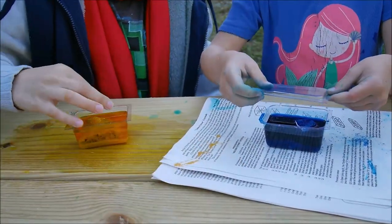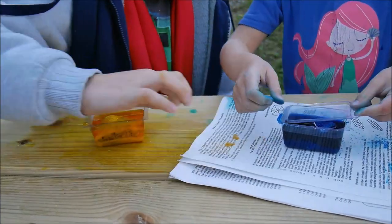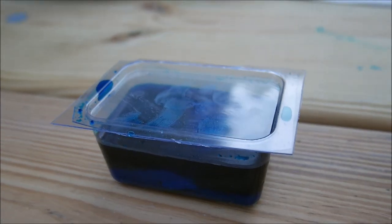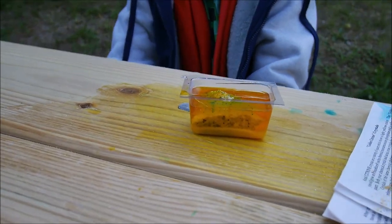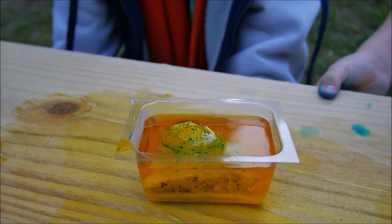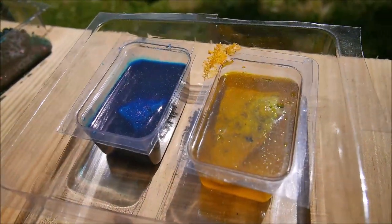Turn it over — flip them, yes. So now we have to make sure it's not going to move, which is really hard. You have some blue seeds on it too — cool! We're gonna hold them for four days and we will see you guys later to show what happened.